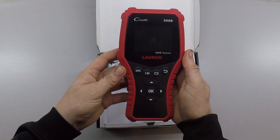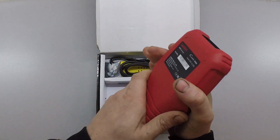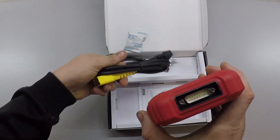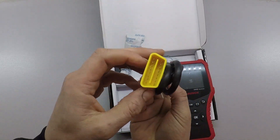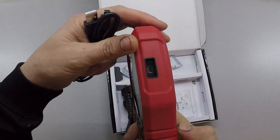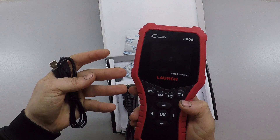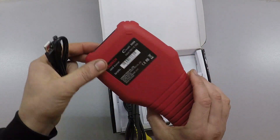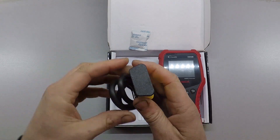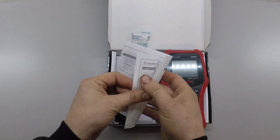The device actually looks a little bigger than I was expecting, but just like all the Launch products I've seen, it's very nice quality — good rubber grip, good solid buttons. We've got a serial connector up here, and this cable is our serial-to-OBD2 cable. We also got a USB cable. There's a USB port on this device, which is really cool — we can plug it into our computer and update the software. So you're not buying a piece of electronics that's going to be obsolete right away. And there's a little dust cap for the OBD2 connector for storage.